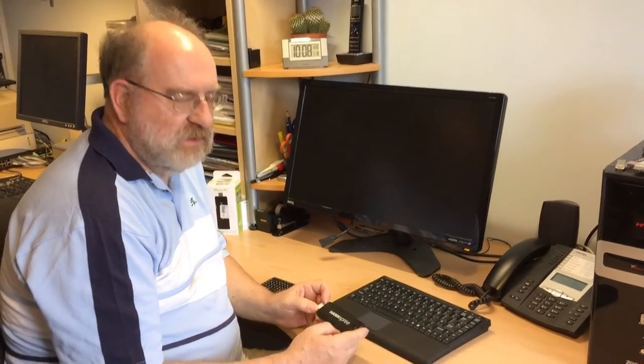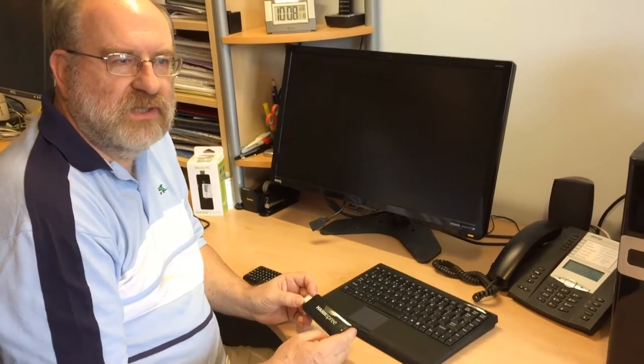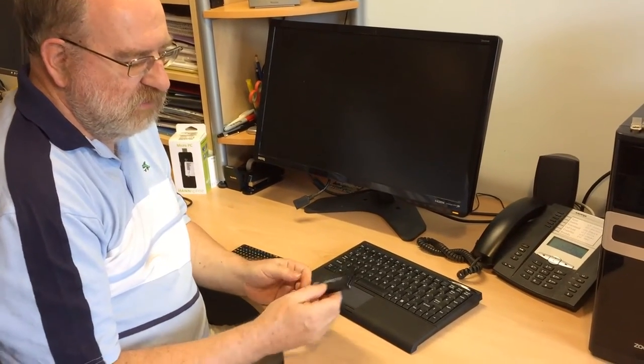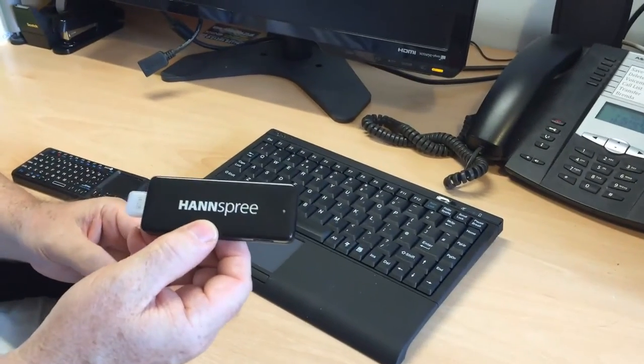Hi, what I want to show you today is a new piece of kit which I think might have some interesting applications for musicians. This thing I'm holding here in my hand is not a USB drive — this is actually a completely functional Windows 8.1 PC.